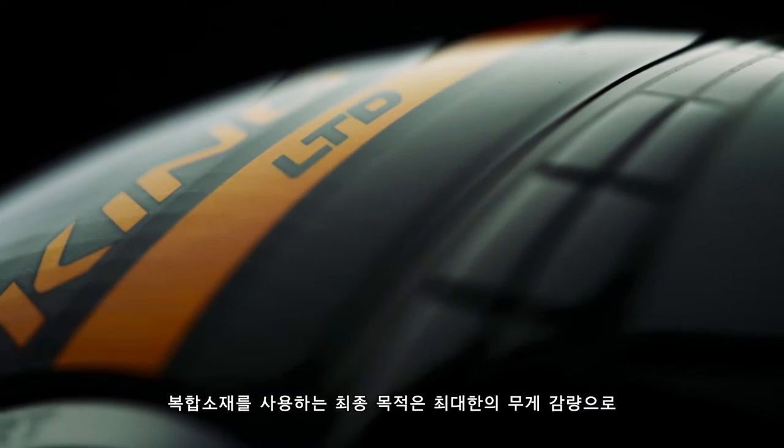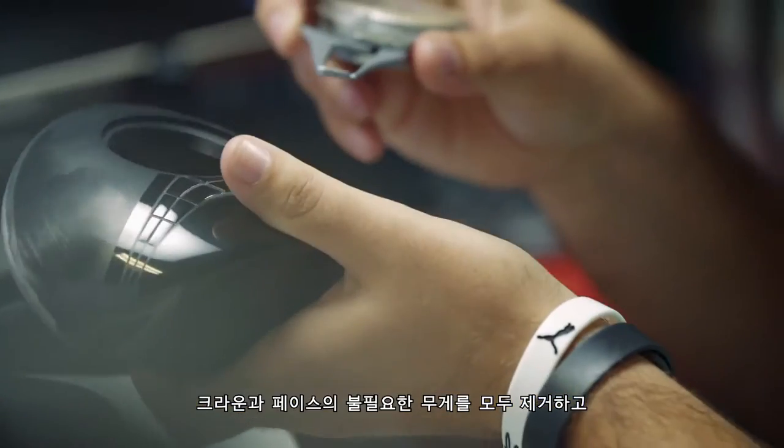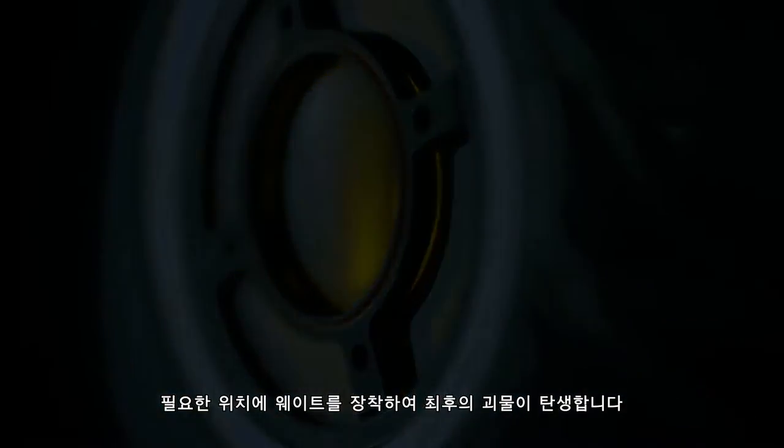The goal of multi-materials is to save as much weight as you can from areas that you don't need it and put that weight into areas that you do need it for performance. So we took weight out of the crown, we took weight out of the face, and we placed it into the areas that we wanted for the ultimate distance machine.